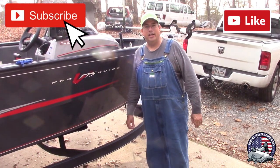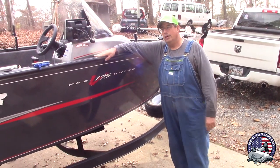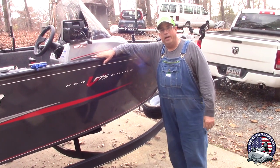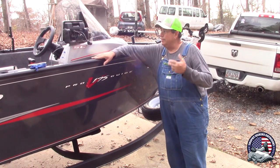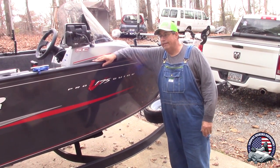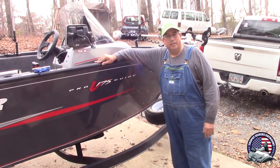Hey guys, Daryl with Trophy Seekers Outdoors. Today I'm going to do something a little bit different. I've had a lot of people ask me to do a video on my boat — my setup, how everything works on my boat. So I'm going to listen to you guys and make a video on it.